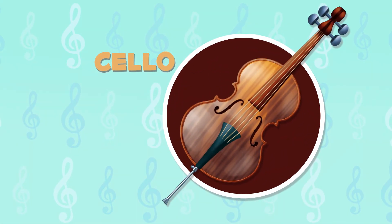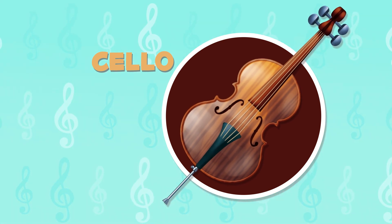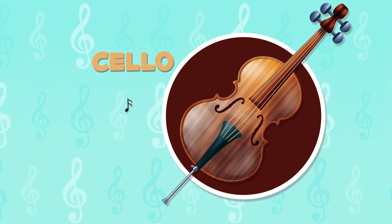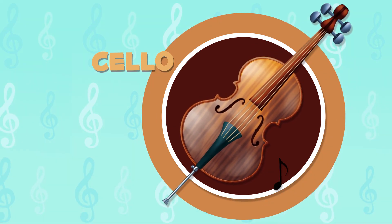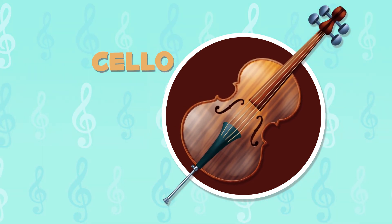The cello is an instrument belonging to the violin family and it is also played with a bow. What a beautiful sound!